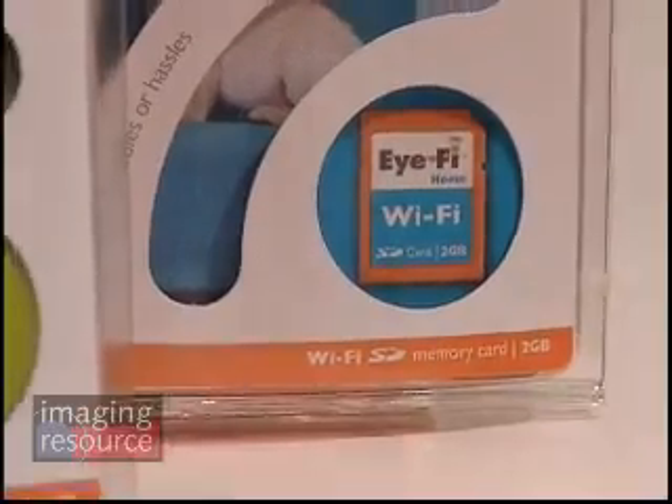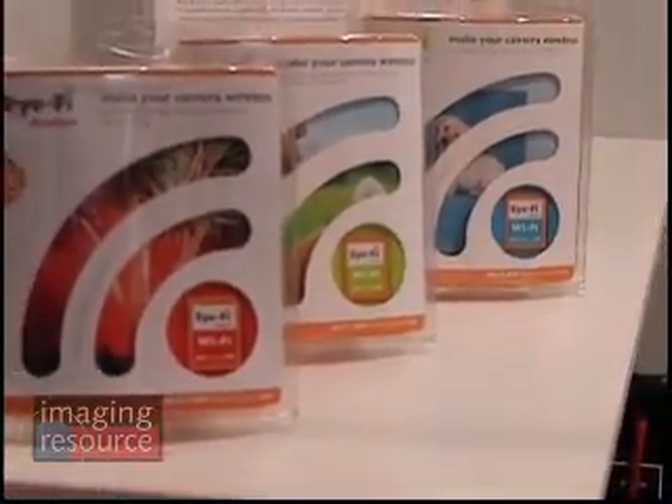The home card costs $79 and only goes to your PC or Mac. The share card is $99 and goes to the Mac, PC, or the web. And the explore card is $129 and goes to the PC or web and does geolocation and Roaming.